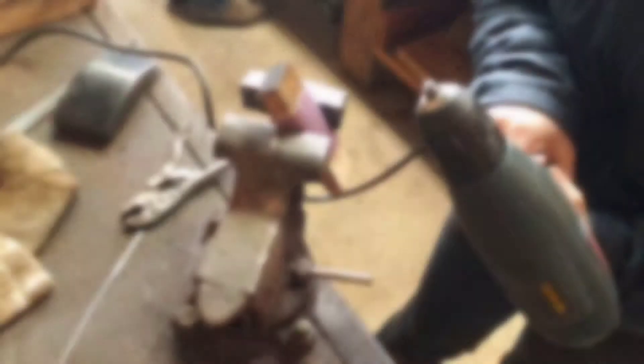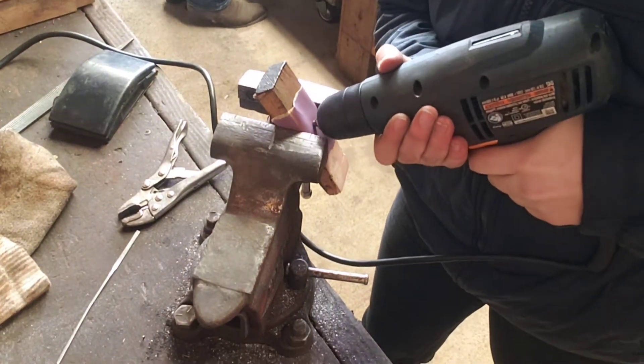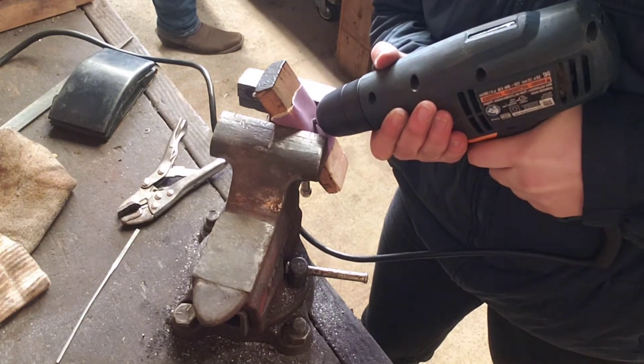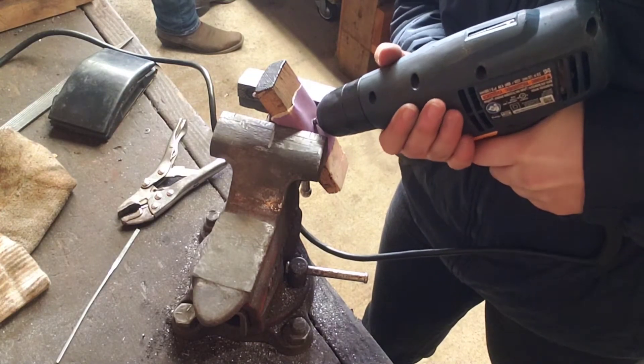After repairing the screw, that's how it looked, and then I went on to polishing with 320 and then 400 grit with a drill. I did this until I was happy with it, and the picture after this is how it looked after it was polished.